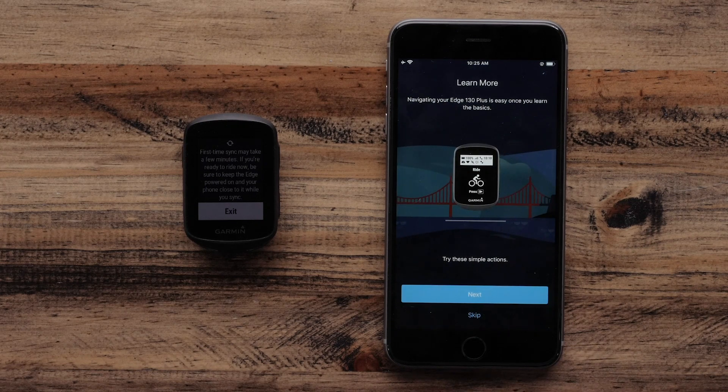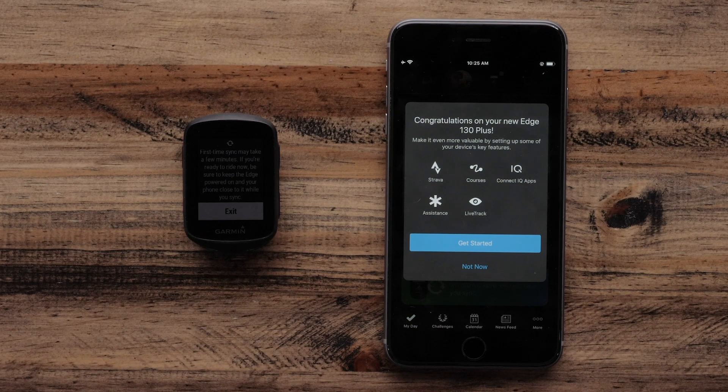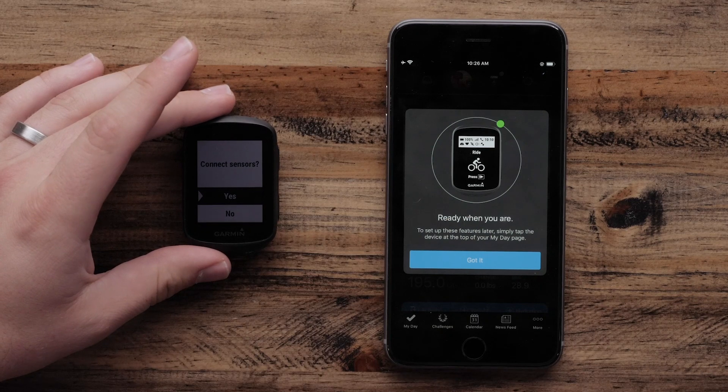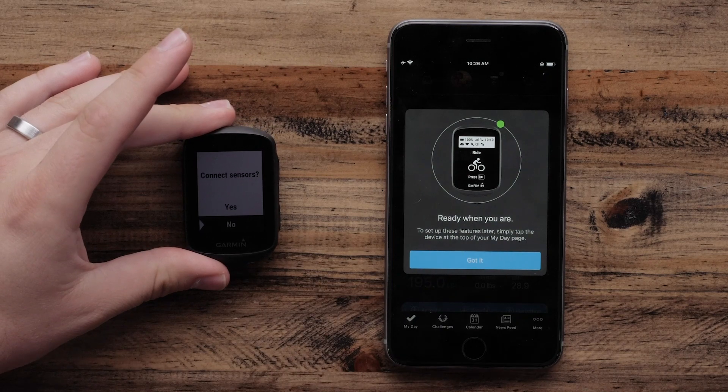The Garmin Connect app will now ask if you want to learn a few more things about your new Garmin Edge 130 Plus. You will also have the option to set up additional features such as Live Track or Safety features. Follow the on-screen instructions if you want to add more. The Edge 130 Plus will now ask if you want to pair any sensors you have. Once you go through that process, your Edge 130 Plus is ready to ride.